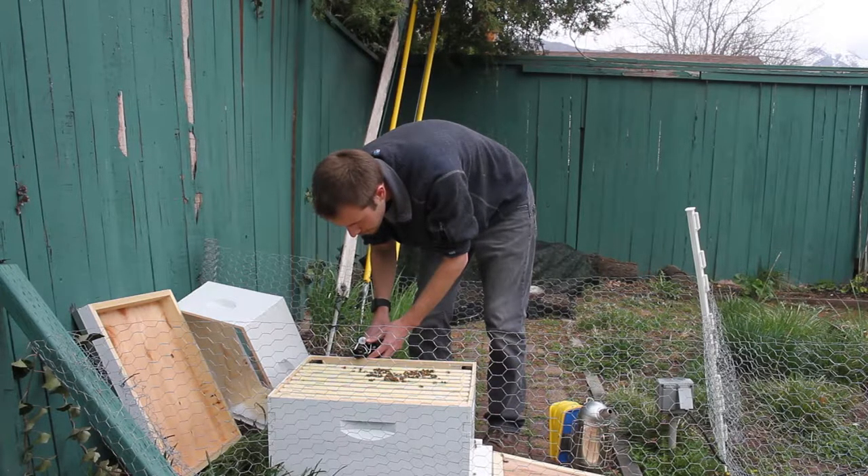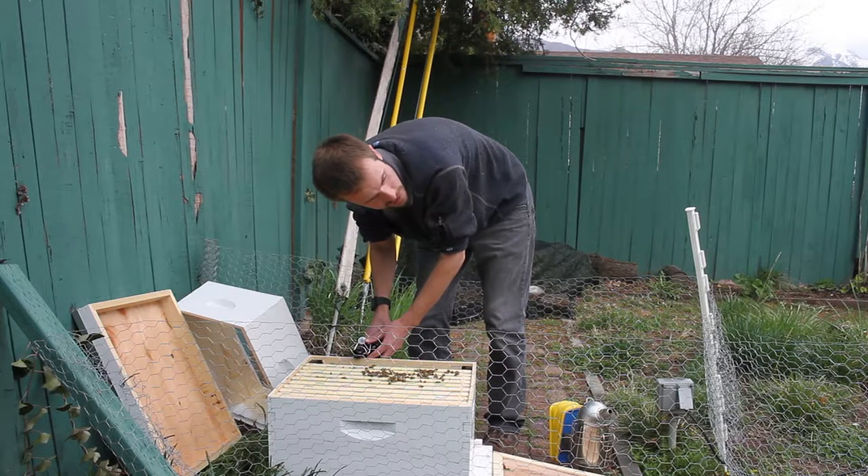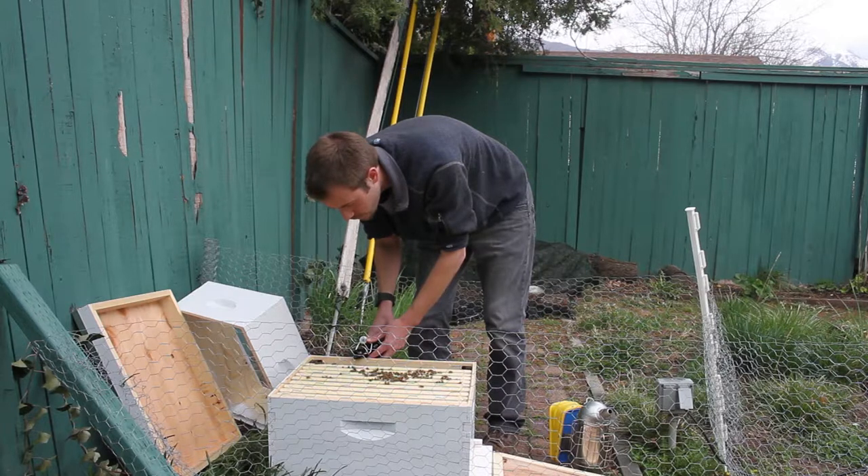Now with these frame feeders there are little ladders that the bees can crawl down into to access the syrup. So I'm trying not to get them too wet and have them fall down in there, because I don't want them to drown in it. So I'm pouring this pretty slowly so they have time to get out of the way.